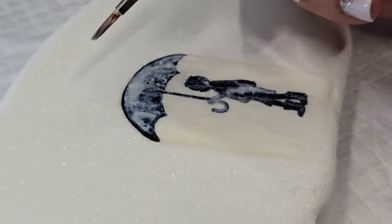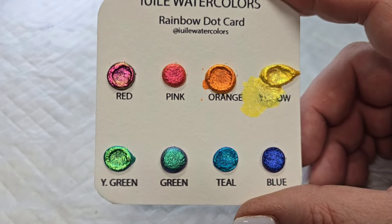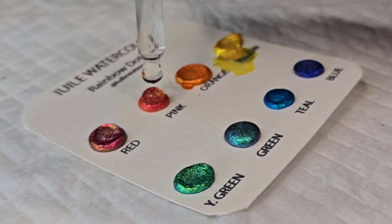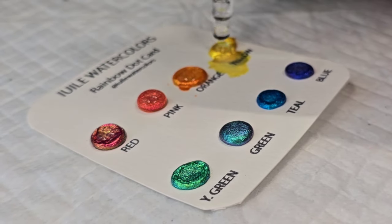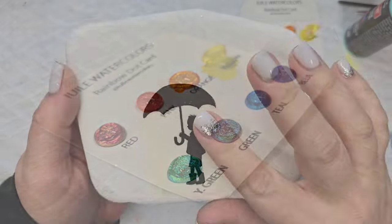I wanted to make sure this dried so I actually left it overnight. Then I came back to my watercolors and added a couple of drops of water to each of the colors I wanted to use, and let them sit for about two or three minutes to soak up that water and loosen the pigment.